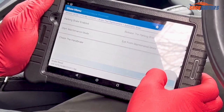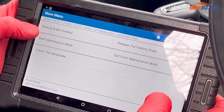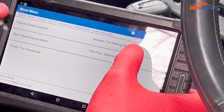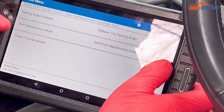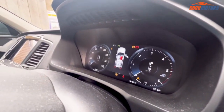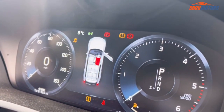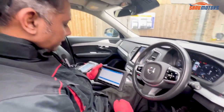Then I have to press Start. After that it shows: parking brake enable, release — release the parking brake, start maintenance, exit maintenance mode. I'm going to press start maintenance mode. Now you can see at the dashboard the ABS light is blinking and the parking brake light is blinking — that means it's ready for service mode. I'm going to leave the computer as it is.